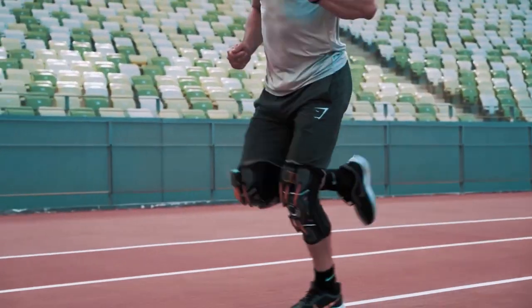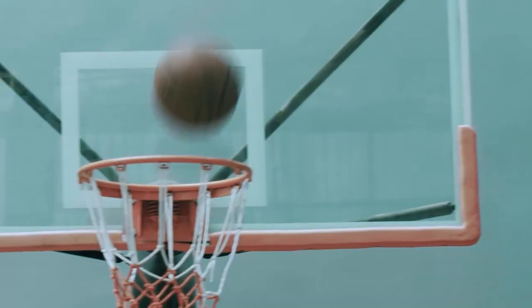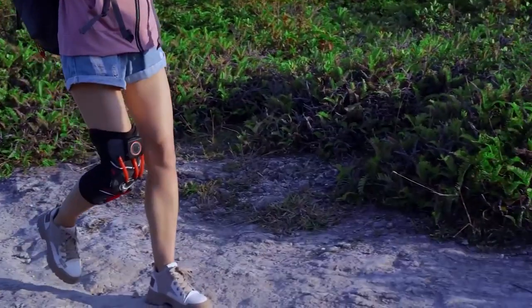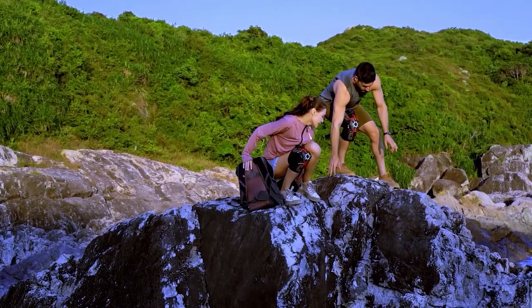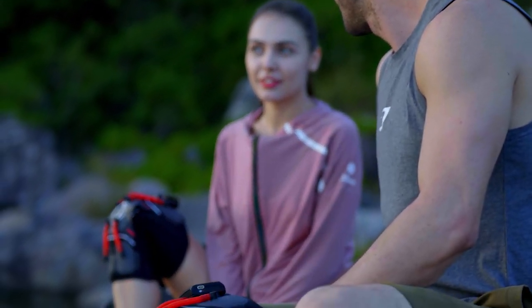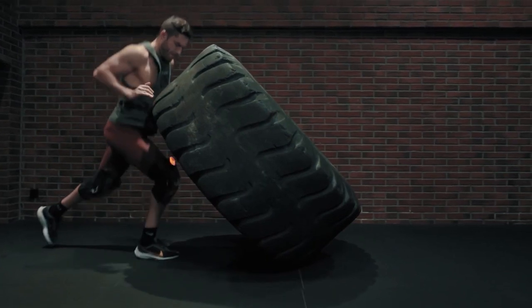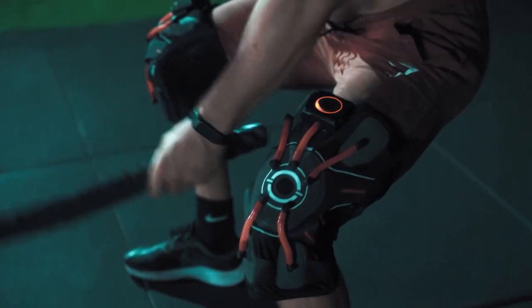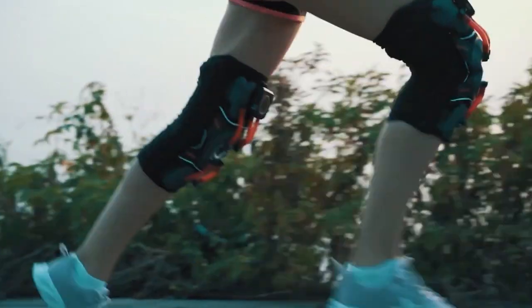With just the push of a button, the e-knee knee pad provides a customized fit that stays securely in place throughout your daily movements or physical activities. This means you can say goodbye to the annoying and time-consuming task of constantly readjusting your knee pad. This knee pad is designed to be easy to use, durable, and comfortable. Its intelligent design conforms to the shape of your knee, providing maximum support and protection against impact and strain.